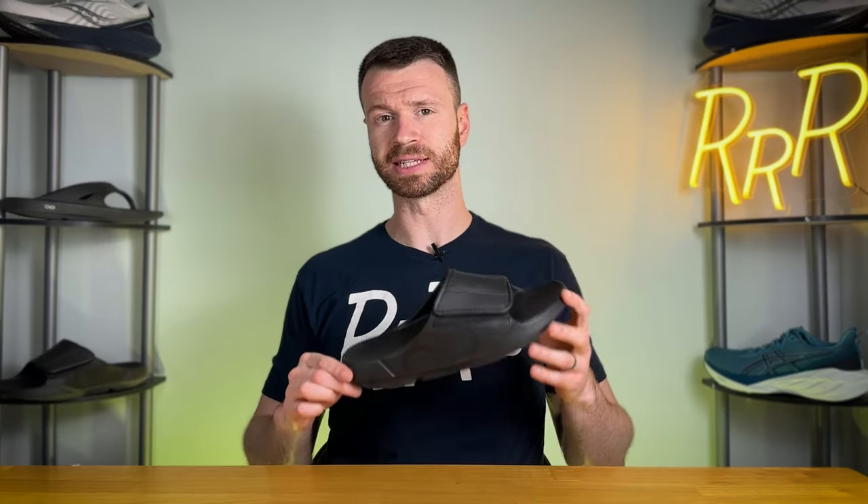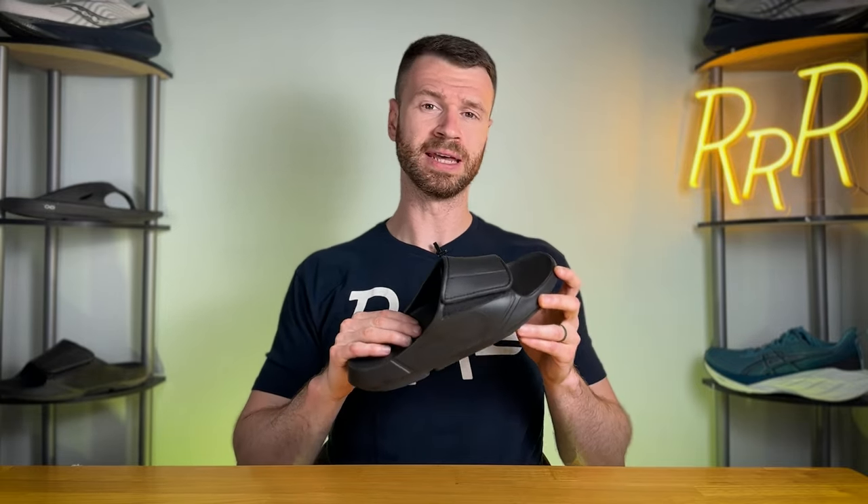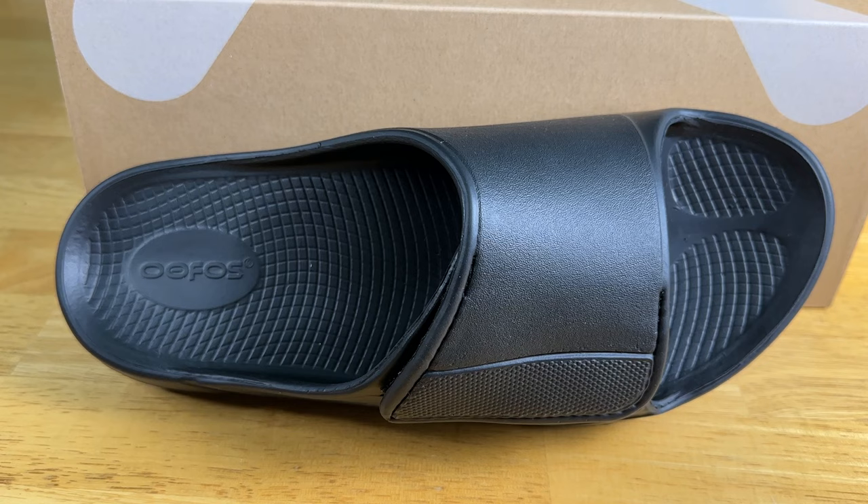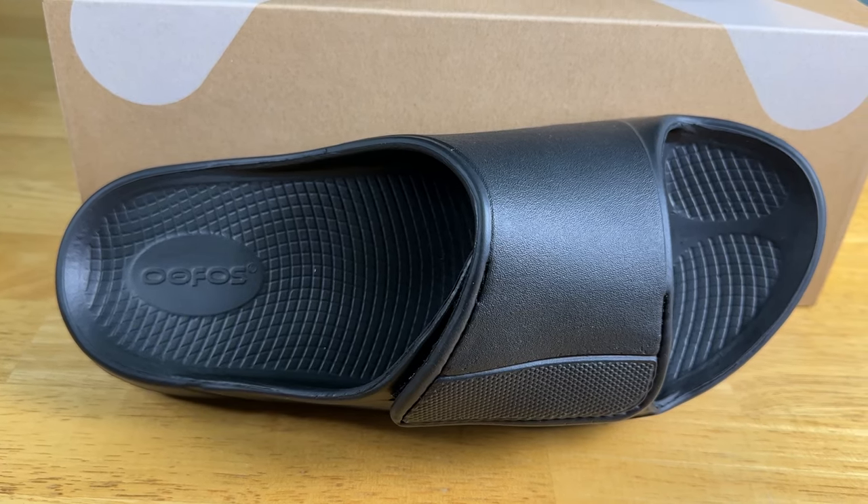The other nice thing about having a slide versus a flip-flop is once you're done with your run, or if you're wearing socks, you can easily put your foot into this sandal. You don't have to worry about anything between your toes, and that makes it much easier if you want to switch from a running shoe to this particular sandal. It's just a little bit easier of a transition.